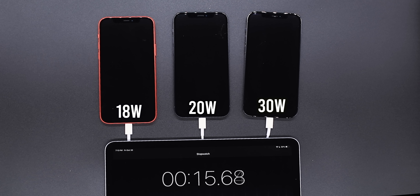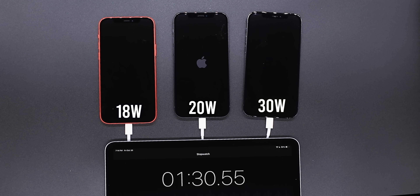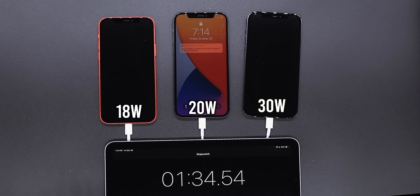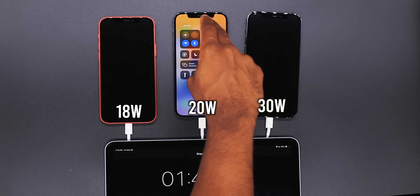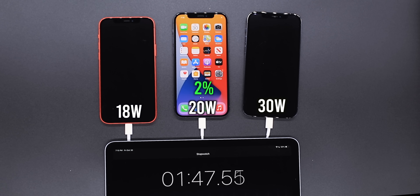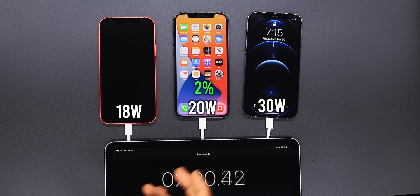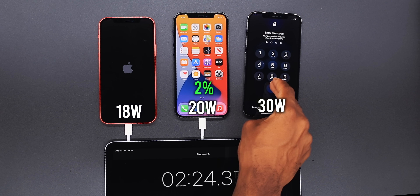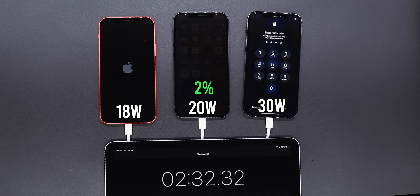I saw the battery icons and the charge test has begun. The middle piece has booted up and that is actually the 20 watt power adapter — the 20 watt power adapter from Anker booted up fastest, currently sitting at two percent. Now we got to wait for the others to boot up, and the 30 watt is getting ready to boot up as well. Shortly after we have the red iPhone which is the 18 watt, last place, and still fairly quick — two minutes.